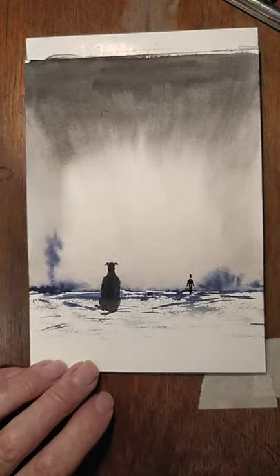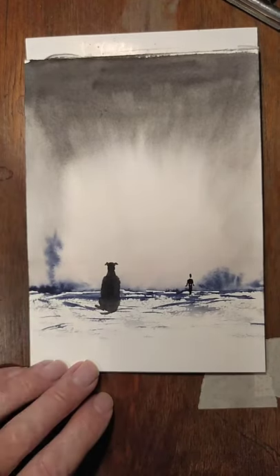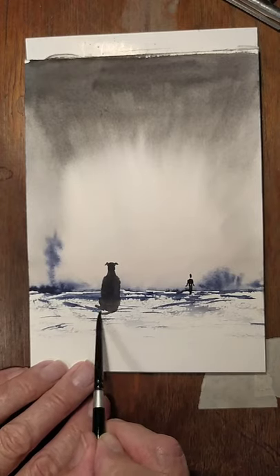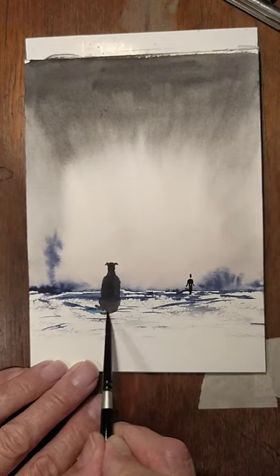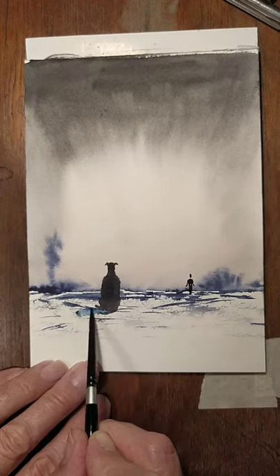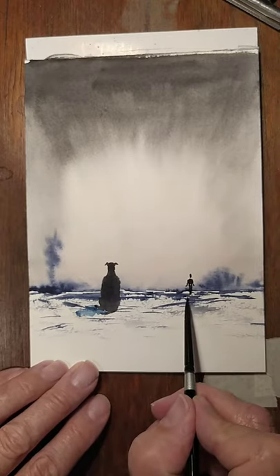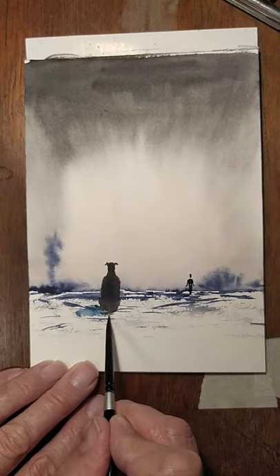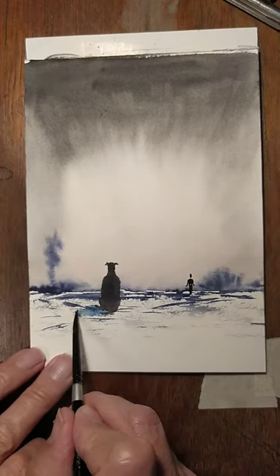Final bit to add is a little bit of shadow — I think we'll do that in turquoise, a little bit of turquoise in the snow. I've lost his tail a bit there — dammit, oh man.